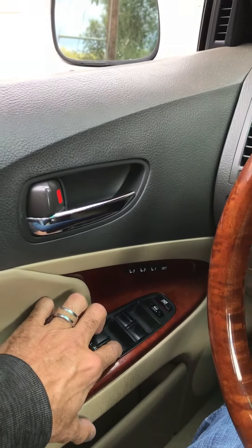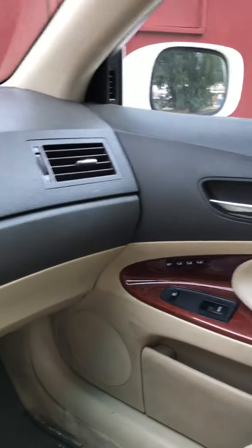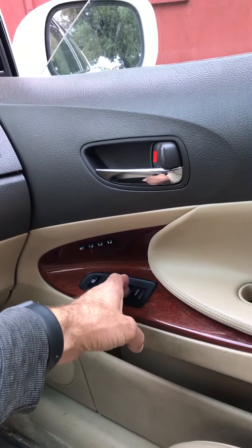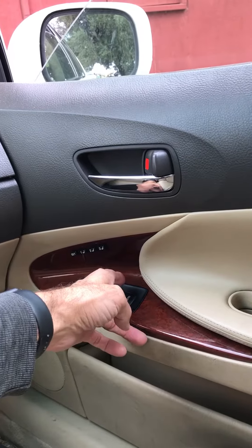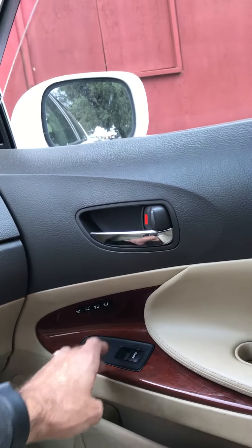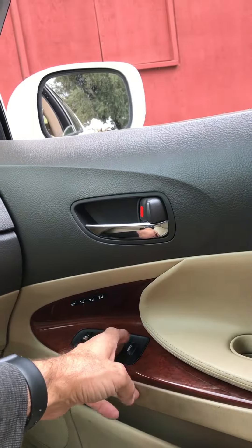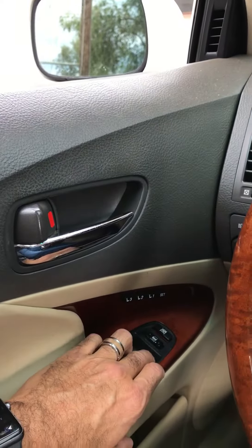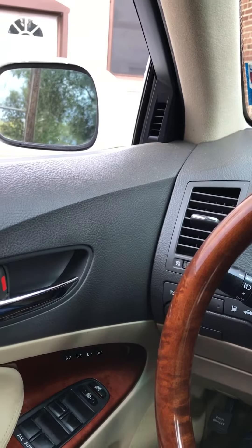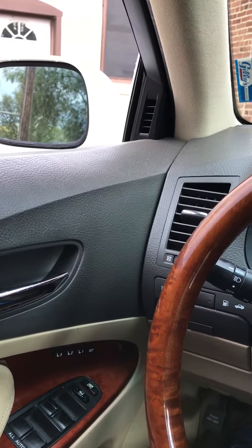You'll also notice that the other windows don't work either. So you have to go around to each window and do the same thing — go down halfway and then hold it all the way up until it resets. Now it works. You can go back over here and it'll roll up that passenger window. You basically have to repeat that same process for all four windows.